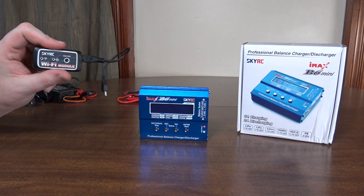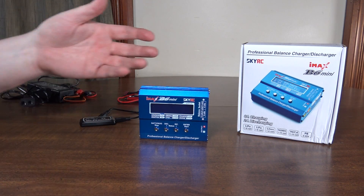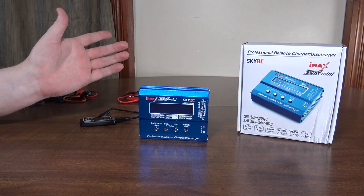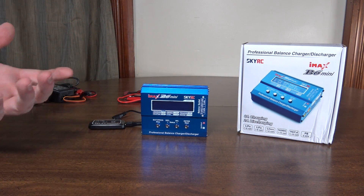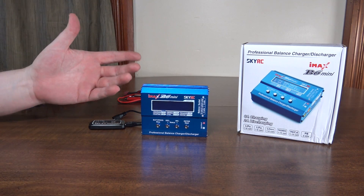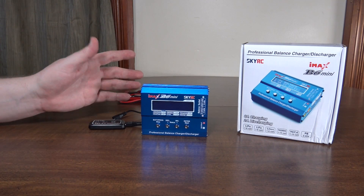I've also had some issues with the Wi-Fi connection — it'll drop the connection sometimes, or I'll try to start the charge through the app on my phone and it'll say the battery's full, but if I start it on the charger itself it starts just fine. Sometimes I found I had to start it on the charger and then connect via the app, and then I could at least monitor it from my phone — keeping an eye on the charge rate and what each cell was charged up to. So the app may not function entirely for starting your charge, but it works as a monitor while it charges.